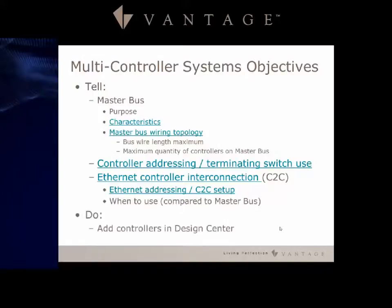When we get to the Design Center portion, we will add additional controllers into Design Center and also do some C2C assigning on the controllers themselves.